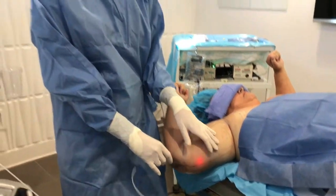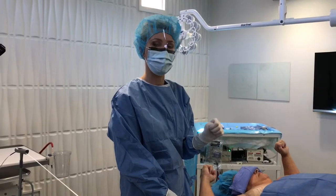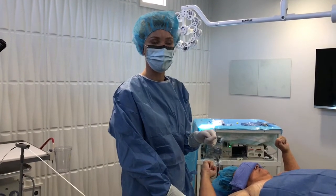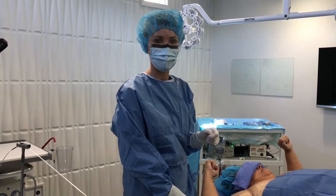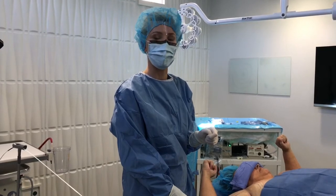As you can see, it's a really comfortable procedure. We're doing it here in the office just under tumescent anesthesia, so no general anesthesia is required. If you've got questions about AcuSculp or laser liposuction, you can give us a call at 858-792-7546, or look at our website at ArtOfSkinMD.com.